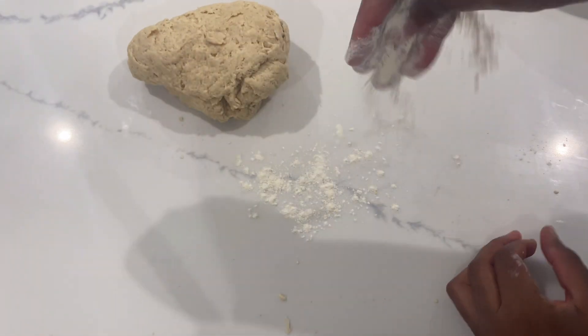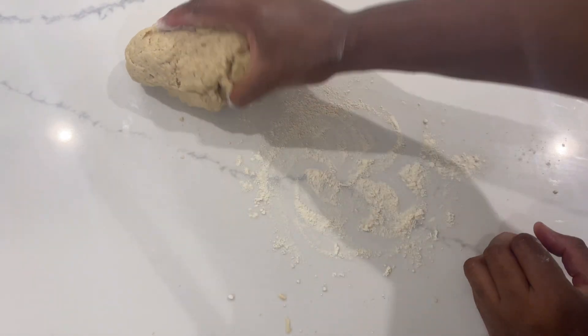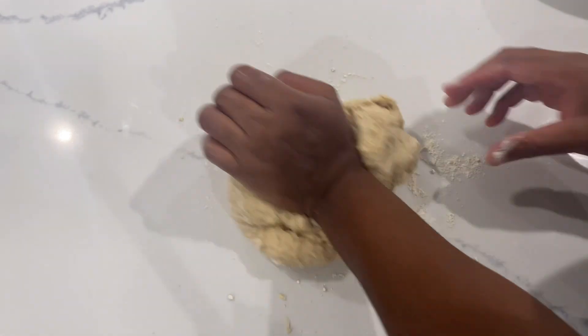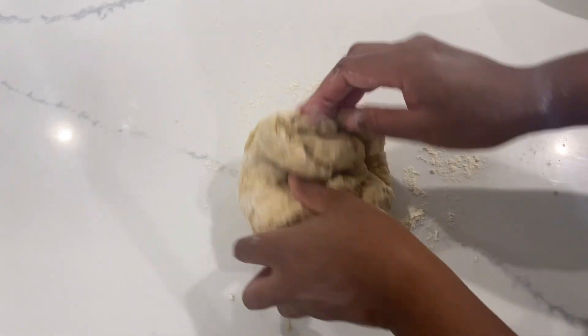Adding spelt flour when necessary — if you feel the dough is sticking or it needs to be a little bit drier, that is absolutely fine. Add when necessary.